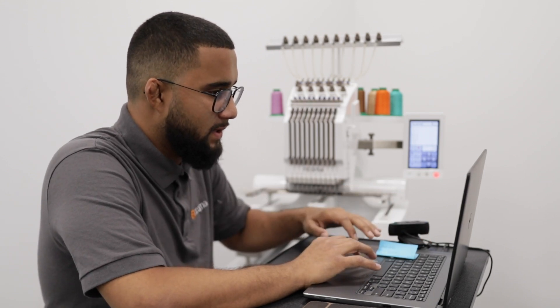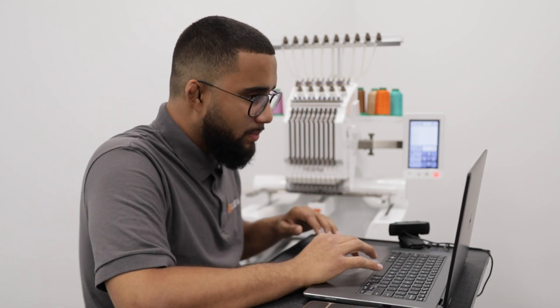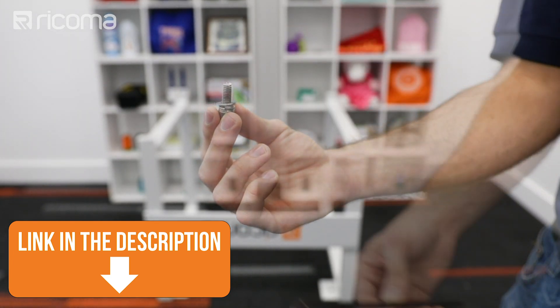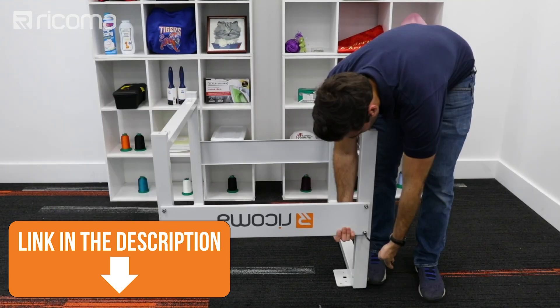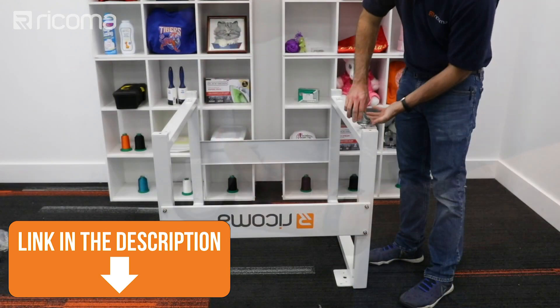Going through a formal, structured training process is critical for any beginner getting started in this industry. Because we feel that training and ongoing education are so important, we offer free training to anybody who purchases a Ricoma machine — something very rarely offered by other embroidery machine brands. Here at Ricoma, we offer training videos that give you a glimpse into what it's like to operate and own a machine before you even purchase. You can check out the link in the description below to watch those videos and get a feel for what it's like to be a Ricoma customer.